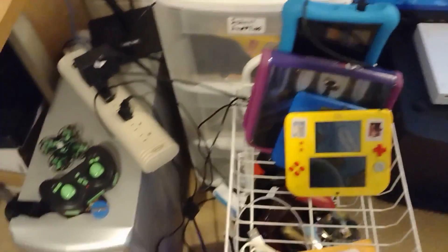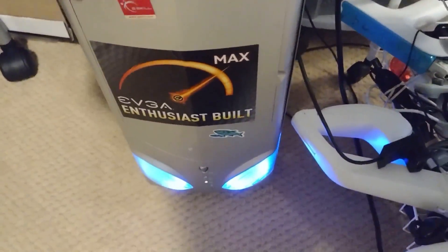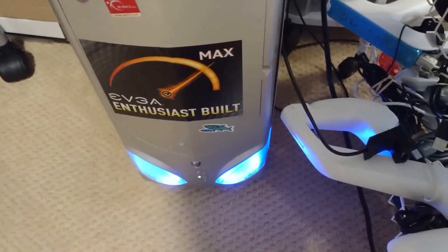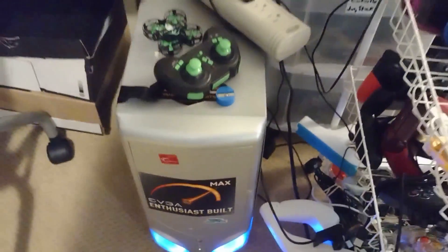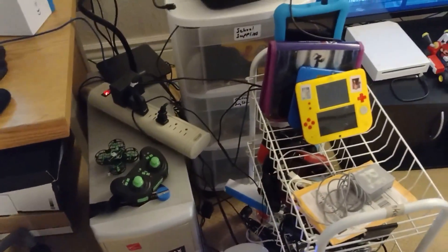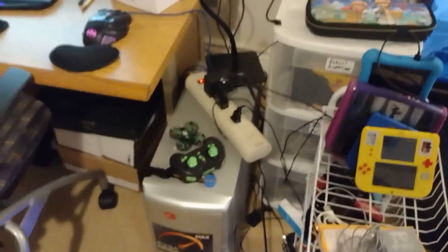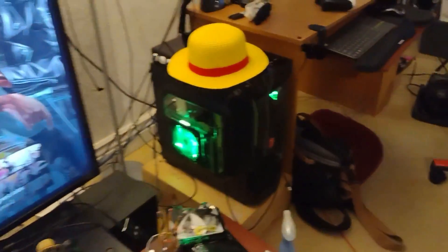This right here is my first gaming computer. I got this back in 2008 and it's still running to this day. I did upgrade the RAM and GPU in there.